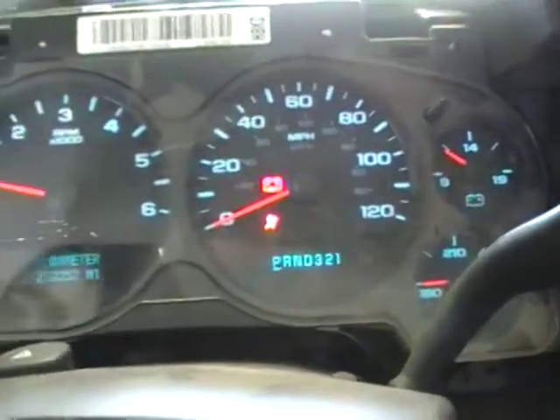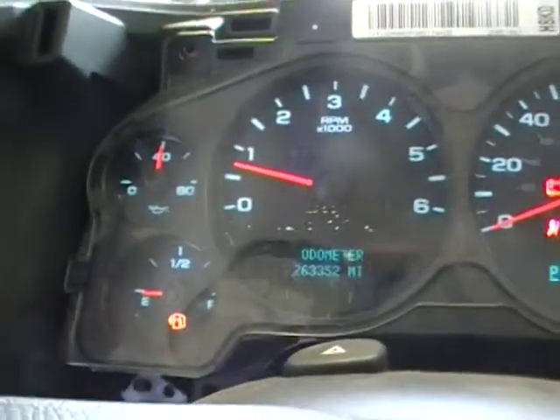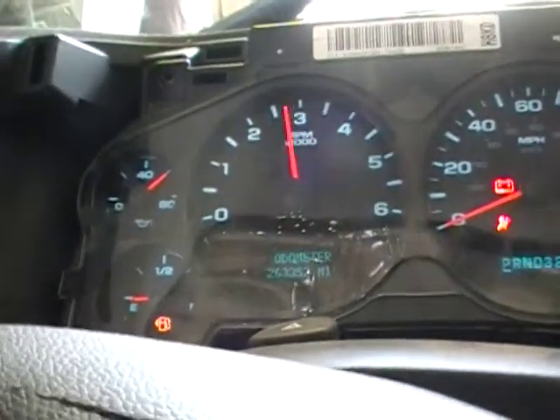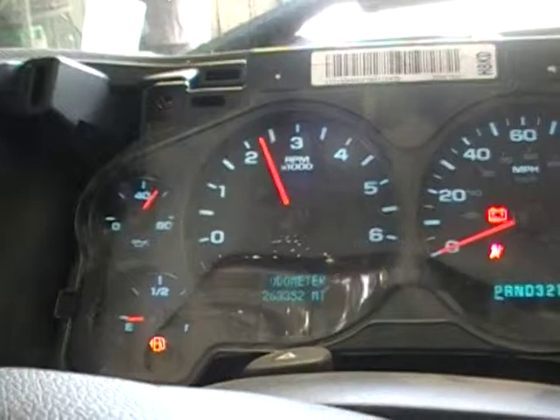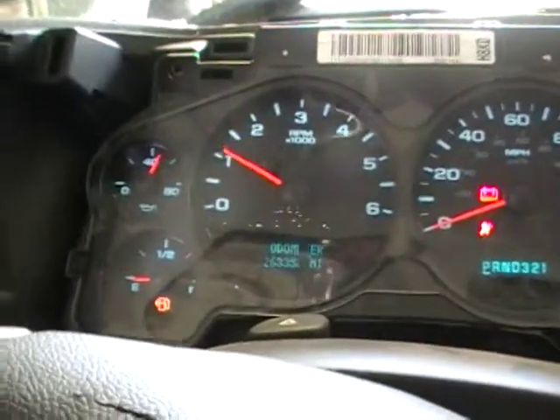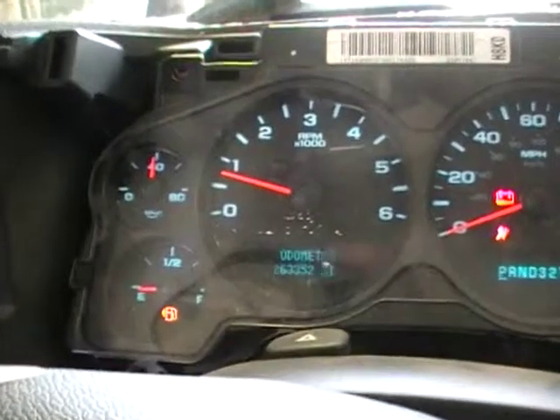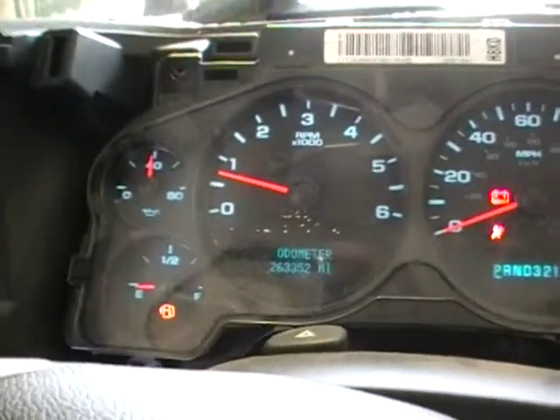Let's see, do we have an oil pressure gauge in this one? Good. You can only rev it just so much while it's in gear. Let's see where it settles in — I know we don't have a belt on it. We're looking at about 38, 39 pounds of oil pressure.